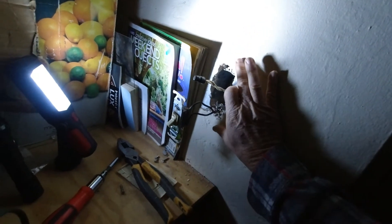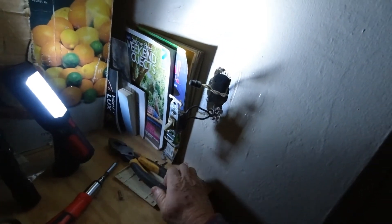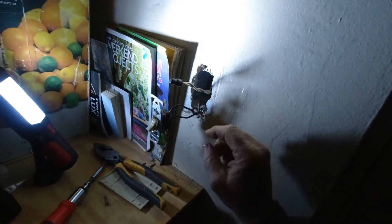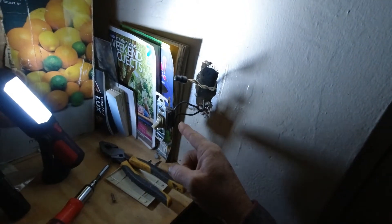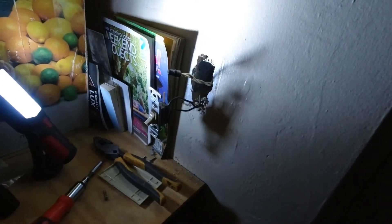I've already taken the cover plate off and pulled the switch out, so we'll be starting from that point. Our next thing is going to be testing the power into this switch and out of the switch. Stick around and we'll be right back to show you how to do that.